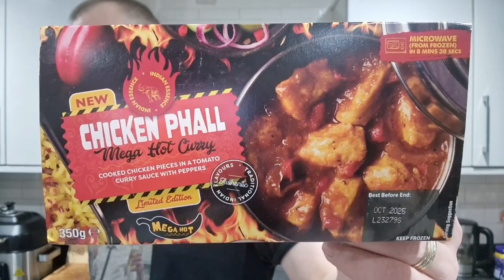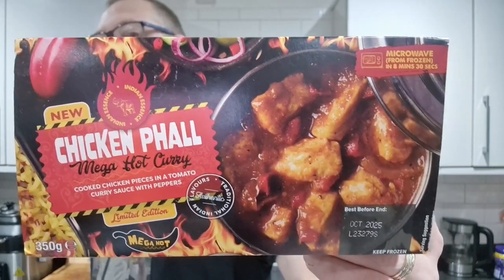There it is brothers and sisters — the new Chicken Fowl Mega Hot Curry.